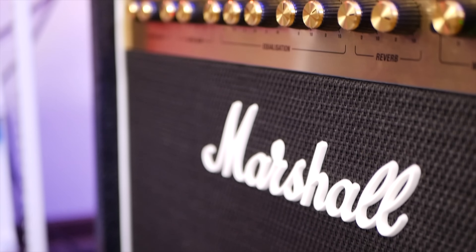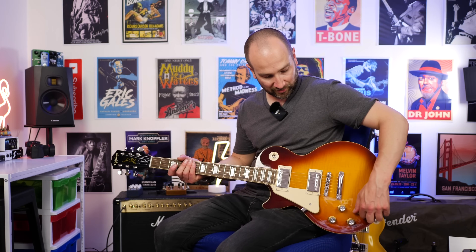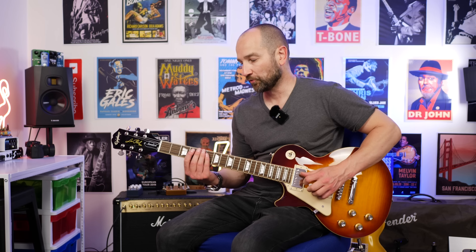All right, let's kick it off today. I'm plugged into the Marshall DSL 40CR amplifier. We're going to start on the clean channel and then go over to the crunch and ultra gain as well. This is neck pickup on clean with the volume and tone all the way up.